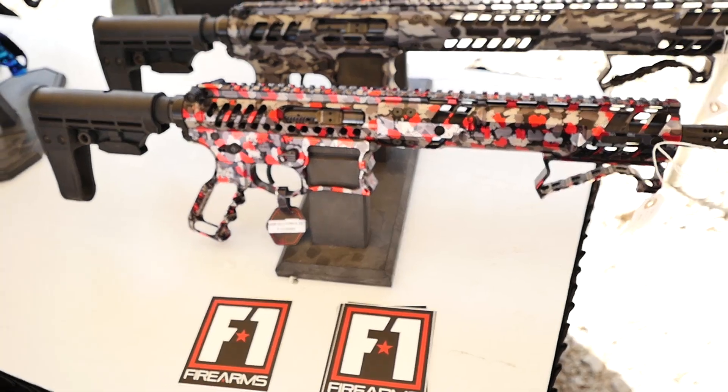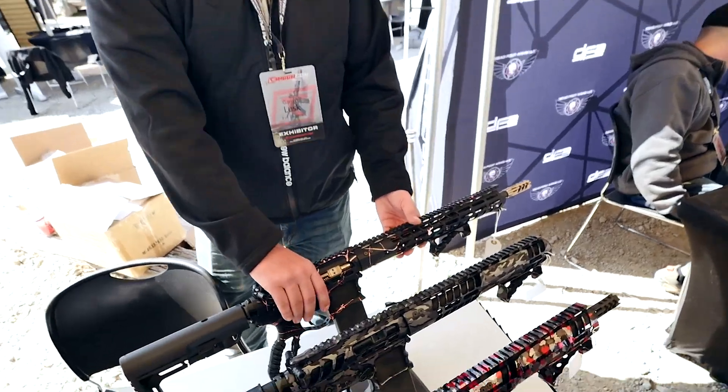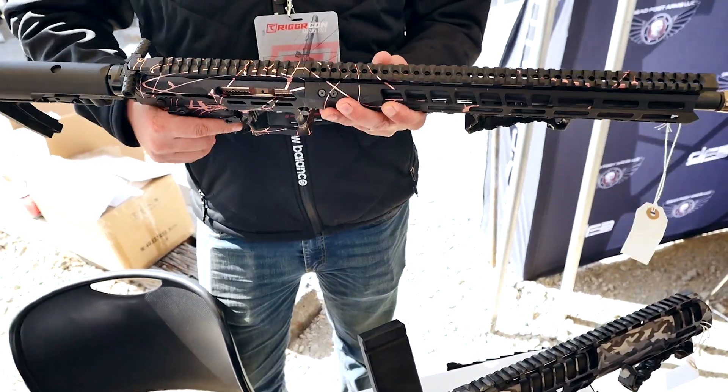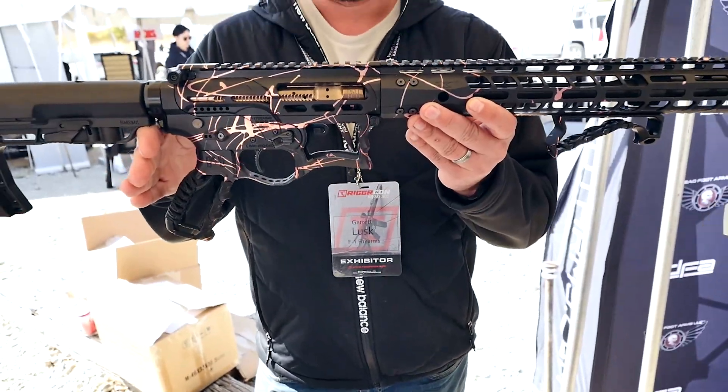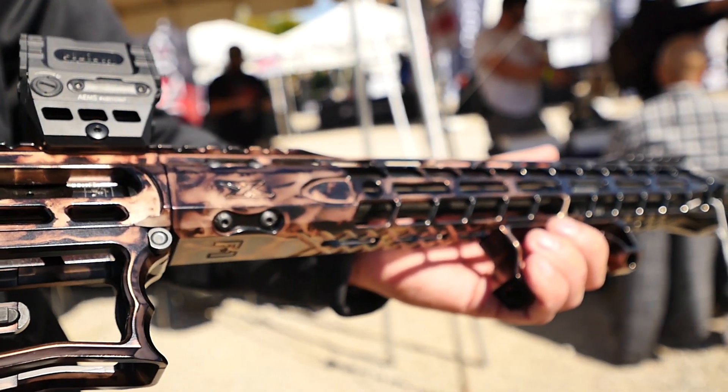The actual foregrip is attached by M-LOK. We manufacture these as well. We find it to be a really, really nice, comfortable grip and it looks really cool. Our grips look cool — you can see right through them, just like the receivers. But it really puts a nice grip for your hand, nice C-clamp.